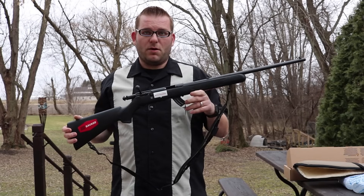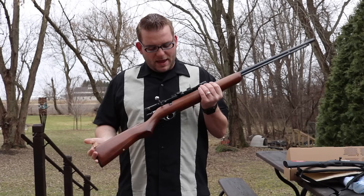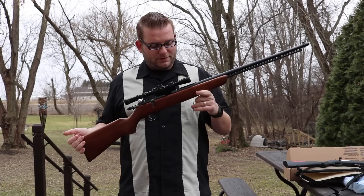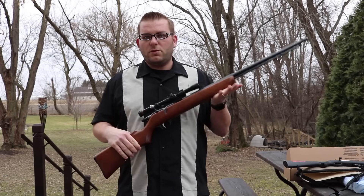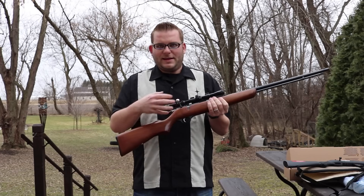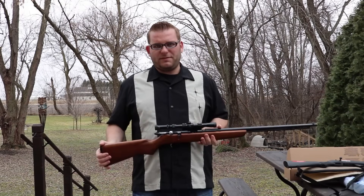That said, it does have a very low price point. Bolt-action .22s tend to be very expensive in today's market. I've got a couple different ones — for example, I have this Marlin 81, which is a bolt-action .22 long rifle with a little bit better build quality. I also have a Ruger 77/22, which is a bolt-action similar to the 77 Hawkeye, with a fancy bolt and takes 10/22 magazines.